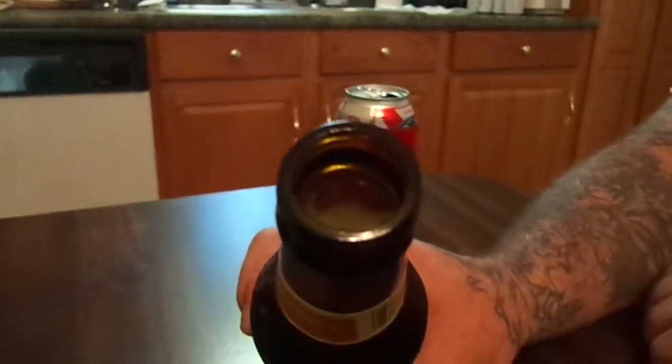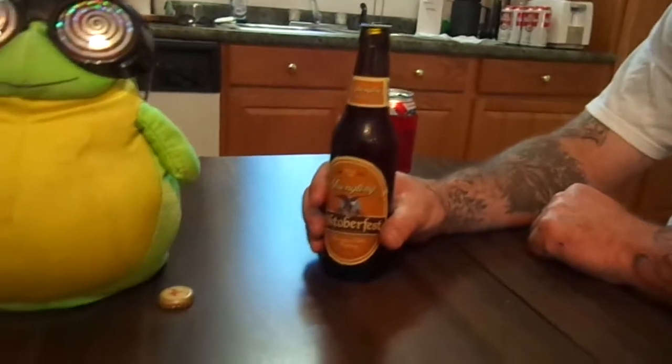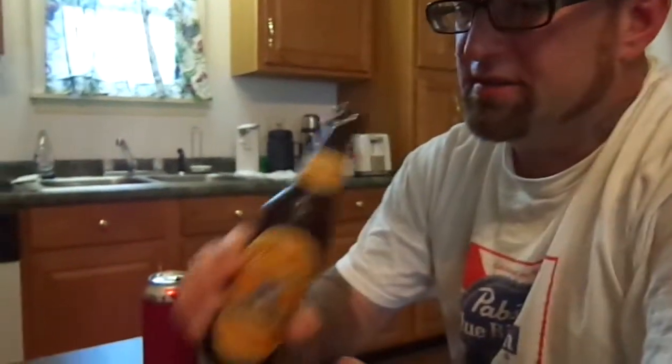Whoa, look at that — that is sweet! So a very good beer. Got to do the smell first. There's all kinds of smells coming out of that brew. It's not a bad smell but I don't know what to make of it.